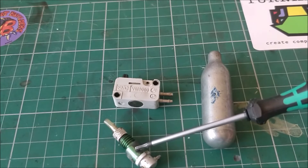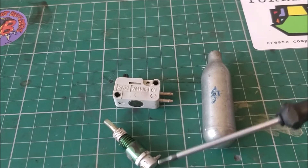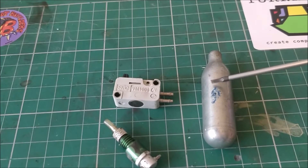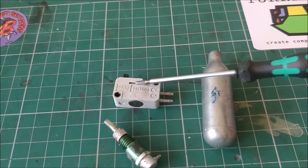Here are the rest of the components for the pneumatic system. There is a fill valve, which is just a one-way valve that lets you put air into the system and not let it out. There's the air tank — in this case a repurposed whippet — and the firing valve.